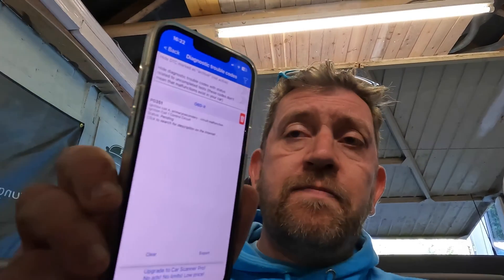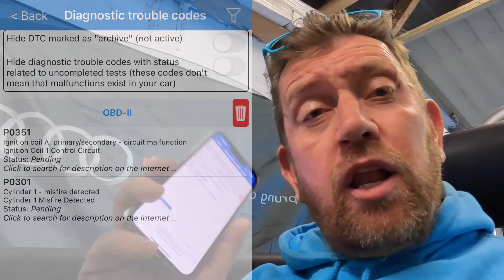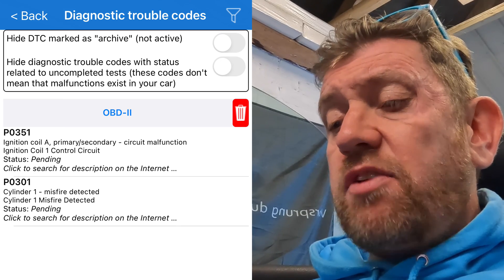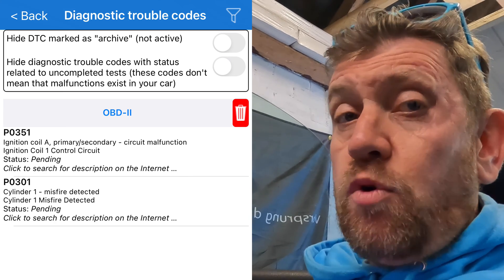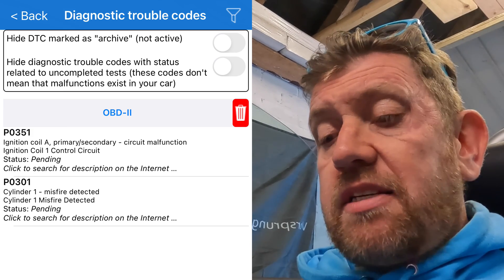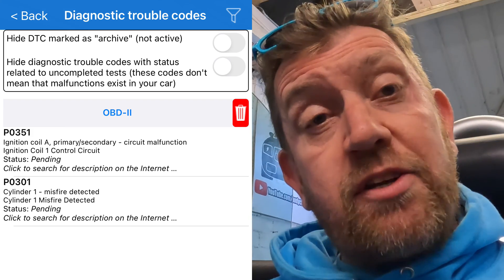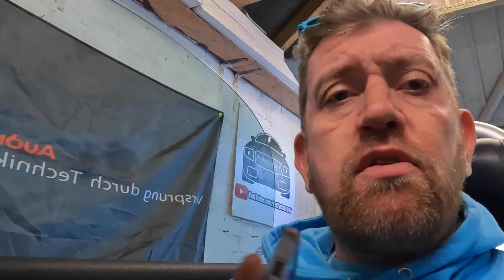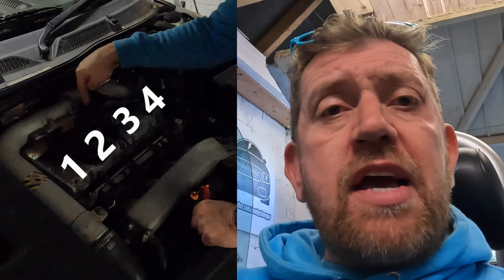We can see straight off the bat there are actually two codes. P0351 — ignition coil A primary/secondary circuit malfunction, ignition coil one — which we know because we unplugged it. It's also detecting P0301 — cylinder one misfire detected. So it knows there's a misfire and it can tell us exactly which cylinder the problem is on. That would work the same whether it was cylinder two, three, or four. On a UK right-hand-drive car, looking at the engine from the front, cylinder one is on the left through to cylinder four on the right towards the passenger side.